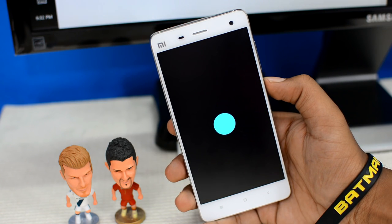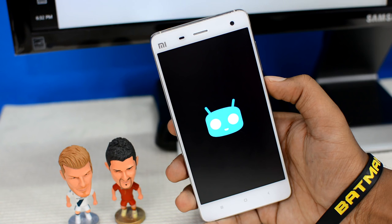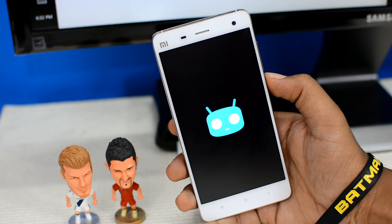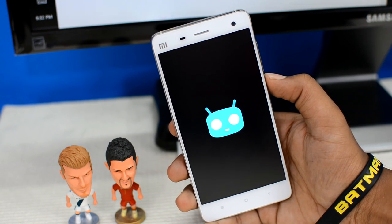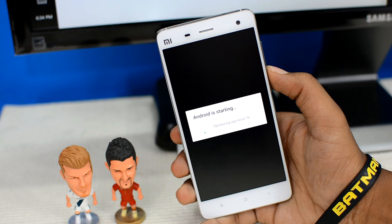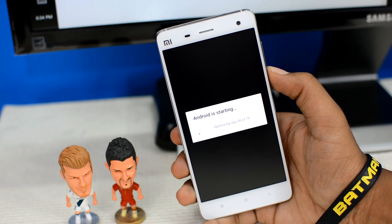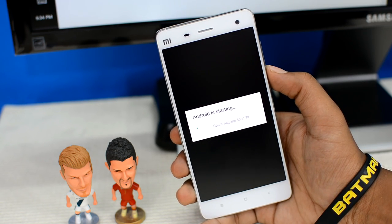The device will restart and hopefully boot directly into Marshmallow. We got the boot screen animation — that's the CyanogenMod ROM boot logo, which means the ROM flashed properly. The first boot after installing a new ROM takes a while, usually 5 to 15 minutes, so I'll skip this part. If your device shows 'Android is starting' and apps are getting optimized, the entire process worked out fine and the ROM is good.